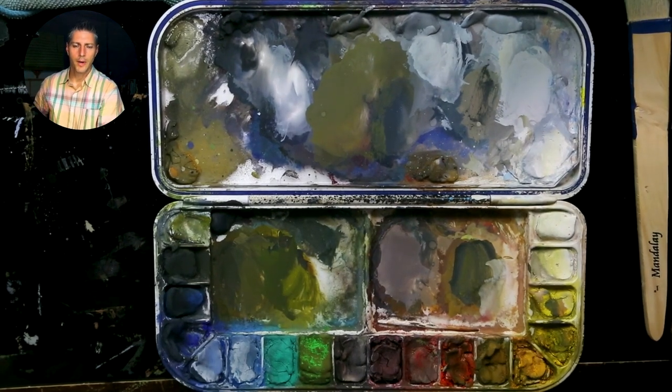Today I want to talk about color and how I go about mixing colors, or making sure I match colors from life, and how to mix those.